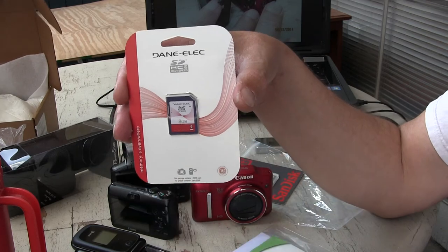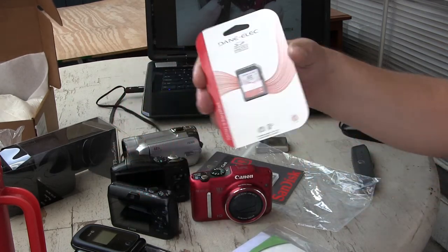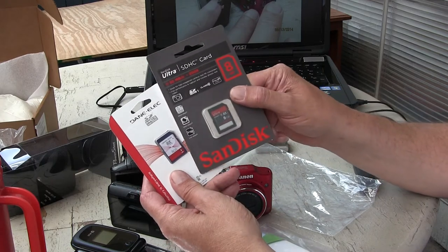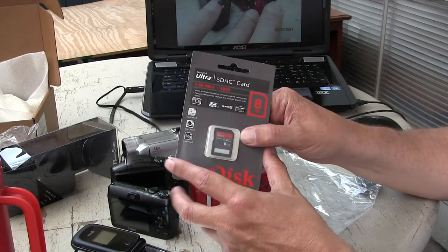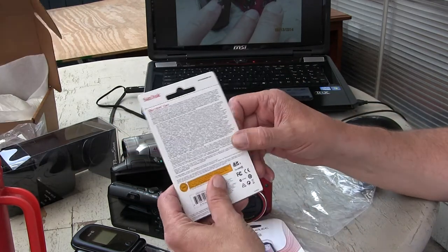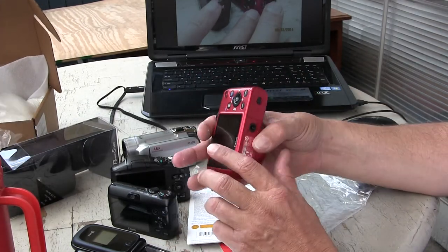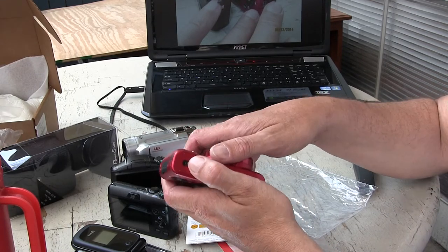I guess they really want to keep me as a customer and keep me happy by upgrading me to that card. I haven't opened it up yet but I'm going to after this video, and I'm sure it'll work very well in this camera.